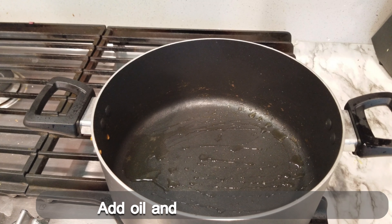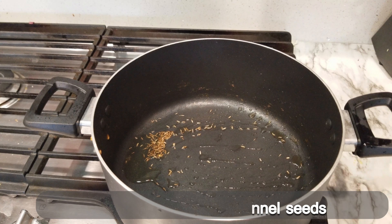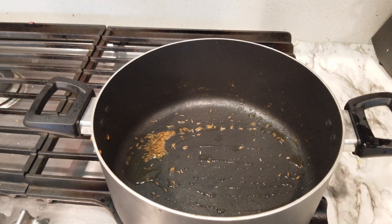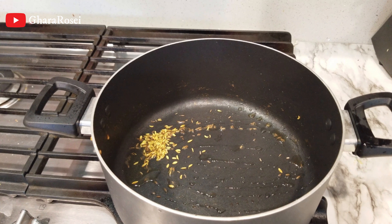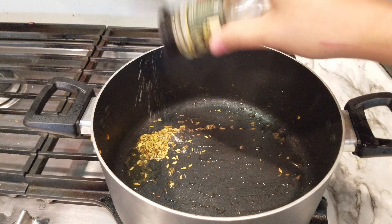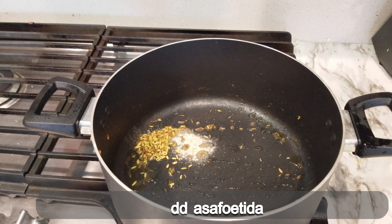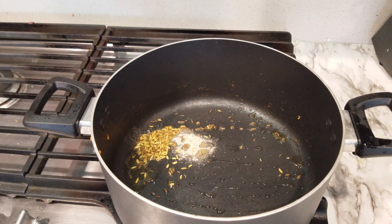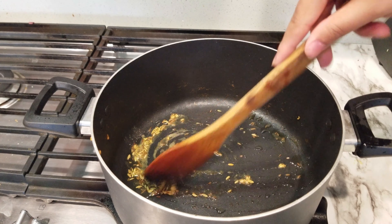Then put the same pan in the pot and put the jira in the pot. Put the jira in the pot and put the water in the pot.